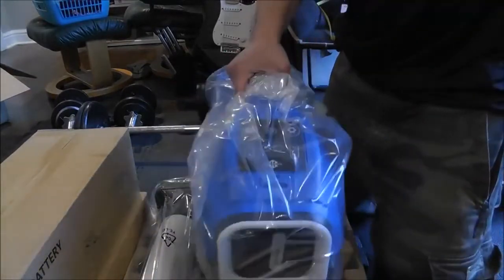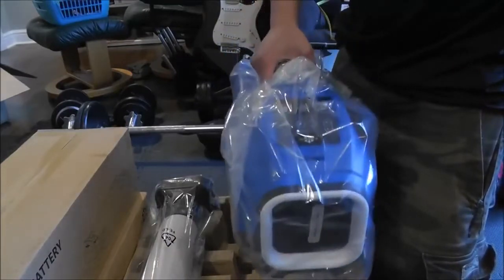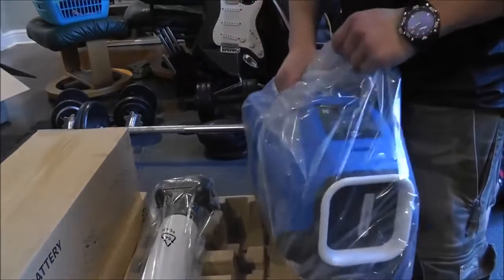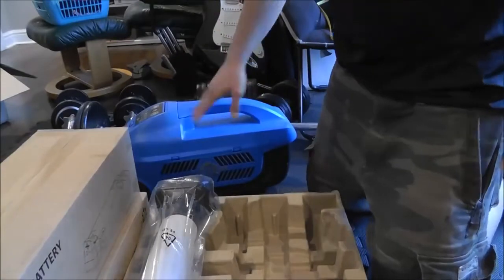So there it is. And it really is pretty light — the unit itself, you don't want to carry this everywhere, but it's 14 pounds. And of course that doesn't include the battery. Here's the Zero Breeze. We'll put that aside and look at it in a minute.